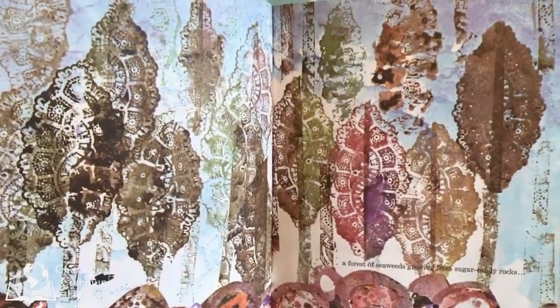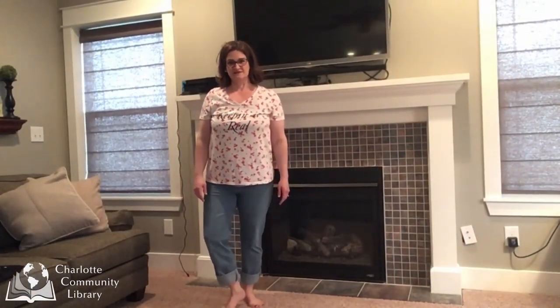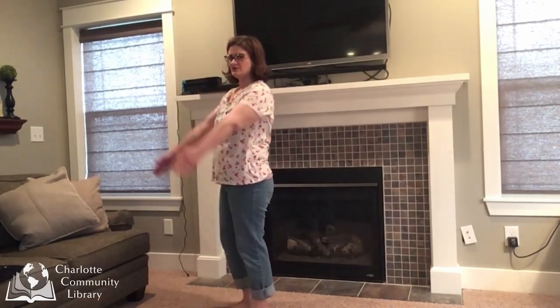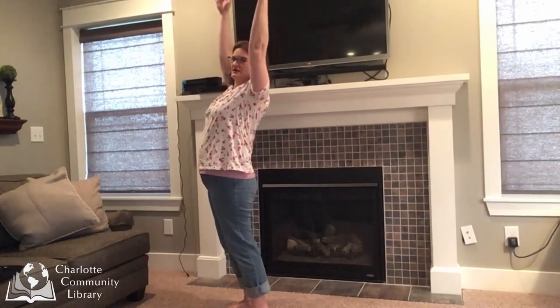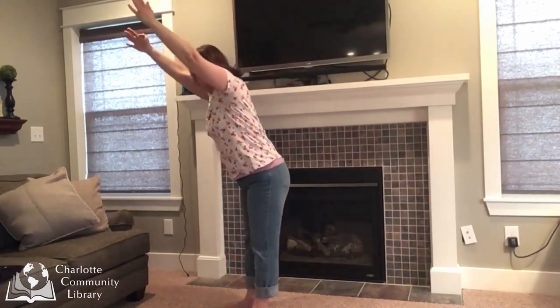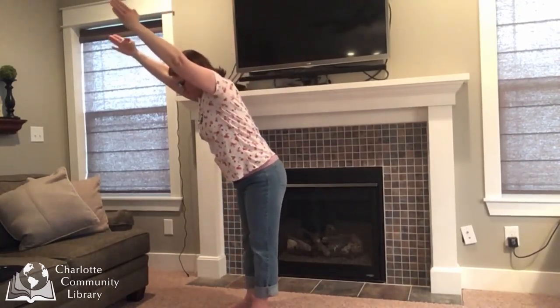A forest of seaweeds growing from sugar candy rocks. Now let's be that seaweed that Swimmy sees. To be seaweed, we're going to stand straight up in mountain pose, raise our arms up, and fold back and forth. We are seaweed waving in the water, back and forth.